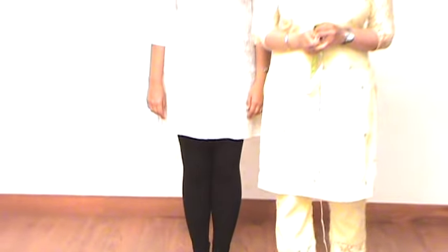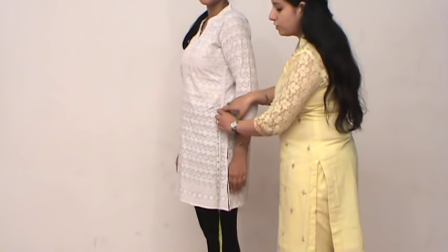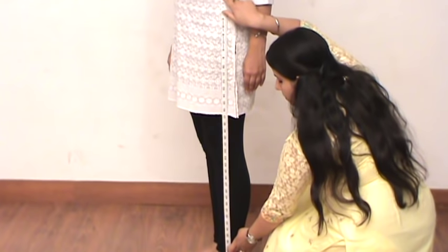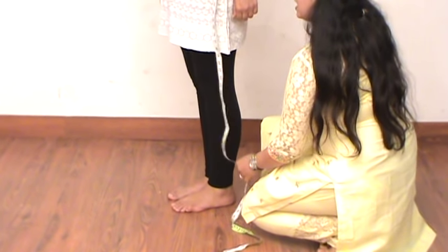So these were all the measurements required for the upper. Now I will tell you how to measure the bottom. Provide us with the trouser length and we will add extra inches for churis or gathers. For trouser length, keep the tape at the point where you want your salwar or churidar to start, and drag the tape down to the ankle. This will be your trouser length and can also be used for the petticoat length.